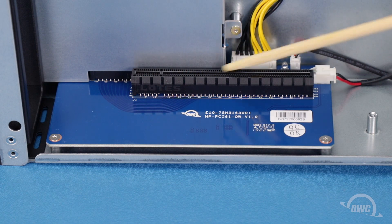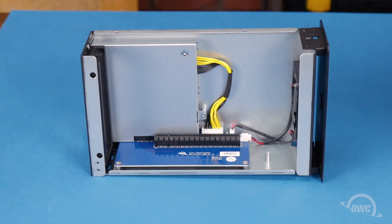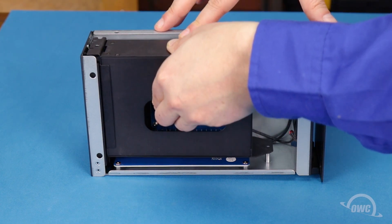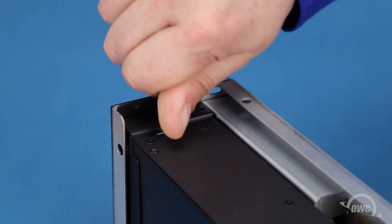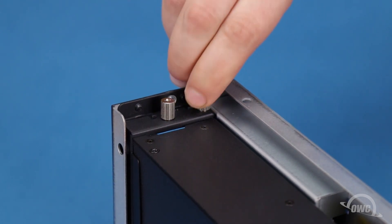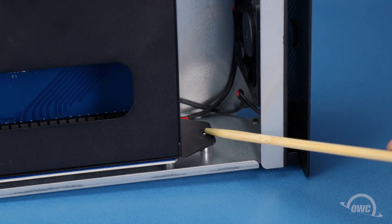In the PCIe slot, there's a small pin near the front. This corresponds with the notch in the interchange's PCIe connector. Line the two up and push the interchange into place until it's fully seated. Replace the two thumb screws to secure the rear of the unit. Then use the included Phillips screw to secure the tab along the bottom of the interchange.